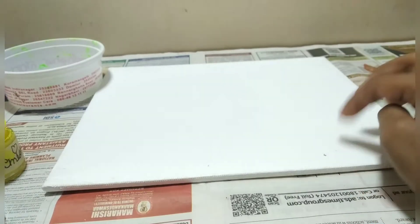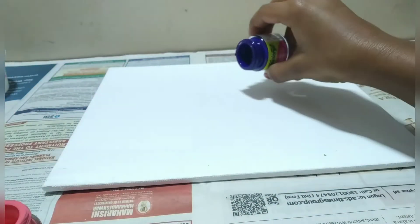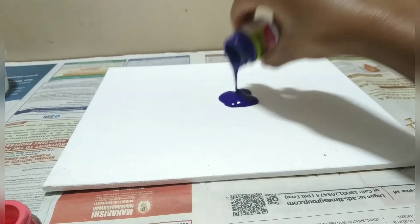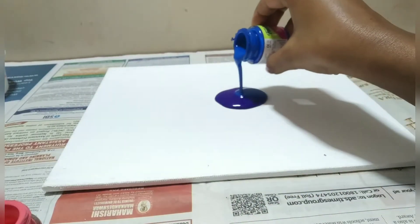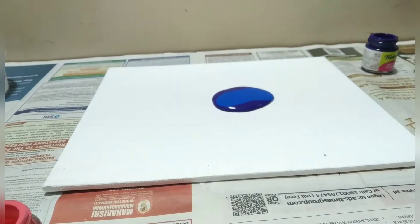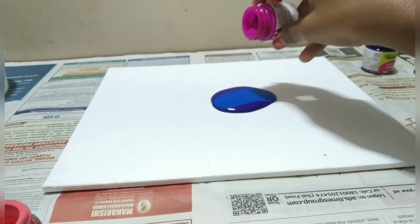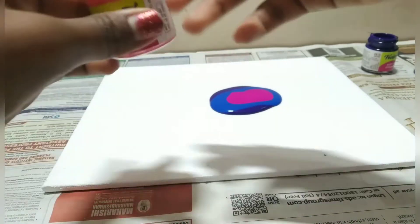Now we can start pouring the paint. I am going to start with the darker colors first. Now for the blue. Now for the blue purple. Now for the salmon pink.